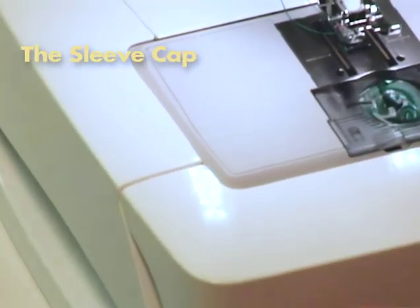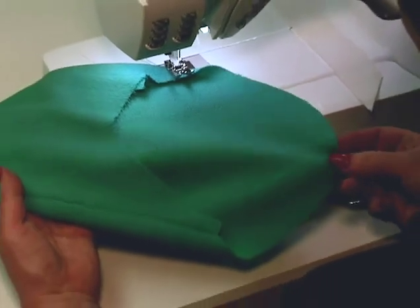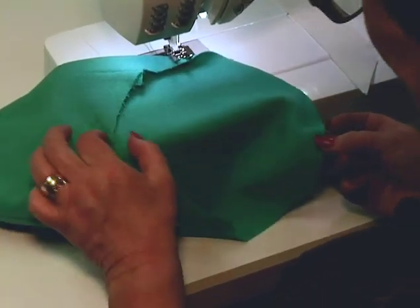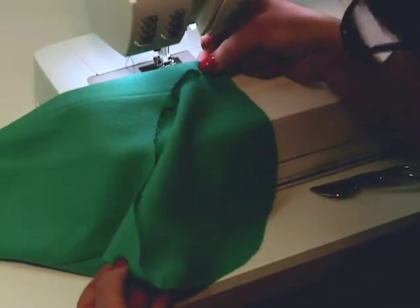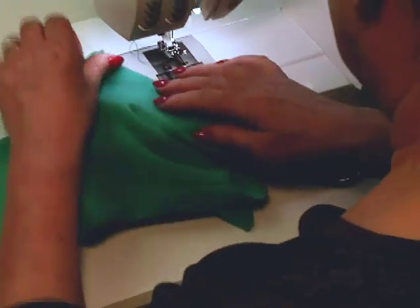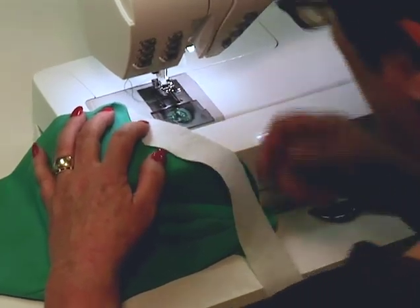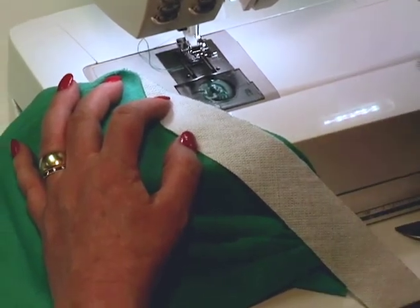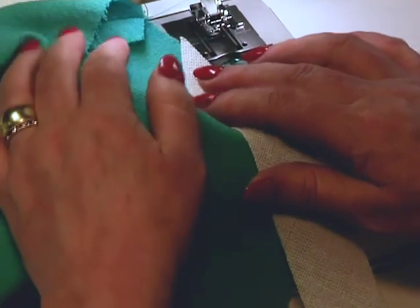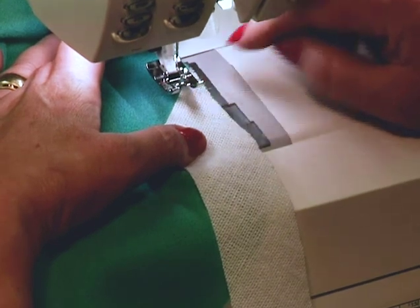Let me show you where to do the ease. Basically you ease the top half of the sleeve. If I fold the sleeve so that the center — that's the center dot at the top of the cap — and the center at the underneath, if I ease from this point to this point, I'm doing the top half of the sleeve. I'm going to place my little bias strip starting with that point. We used to say ease between the notches, but notches sometimes are in different places, so this is a little more consistent. I'm going to place the edge of my fabric at my 5/8 inch seam allowance and lengthen my stitch to four.